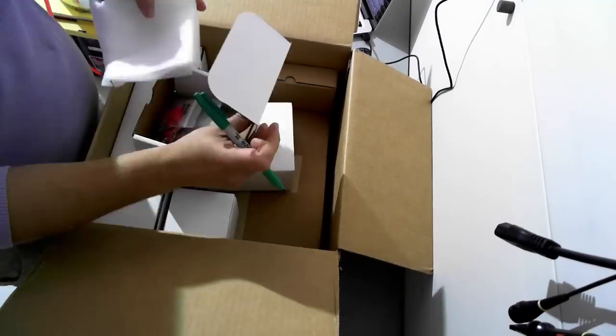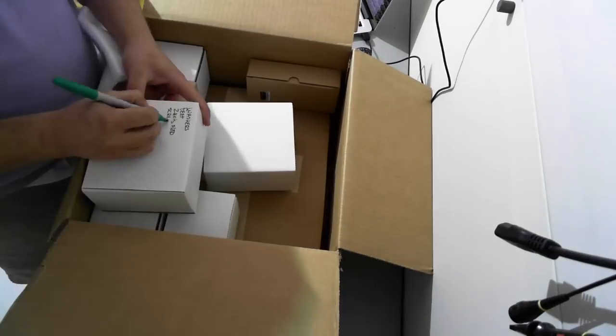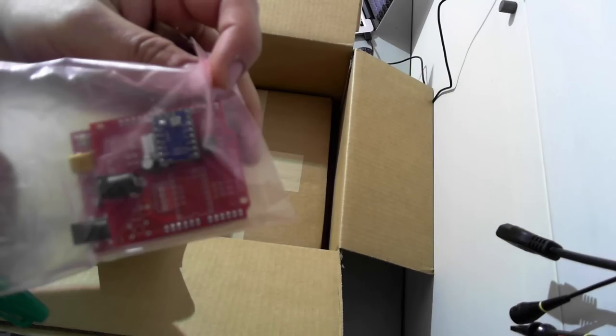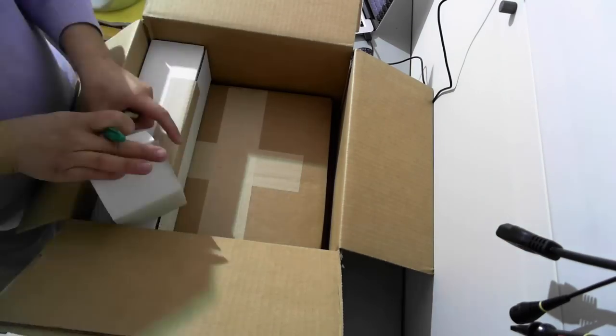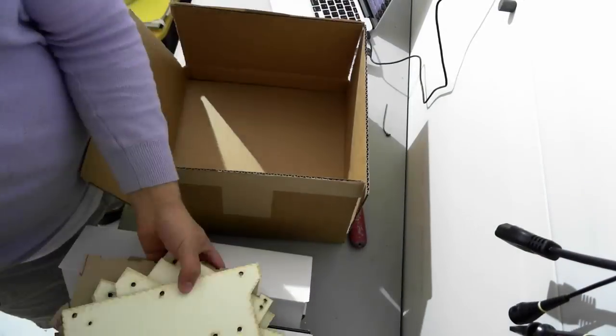That was 100 milliliters of the Vorix resin that comes with the printer. And these are some of the different mounts for each projector. This is the microcontroller that controls everything with the one axis, and there's another motor controller port on there if you want to add the tilt for the little RP.